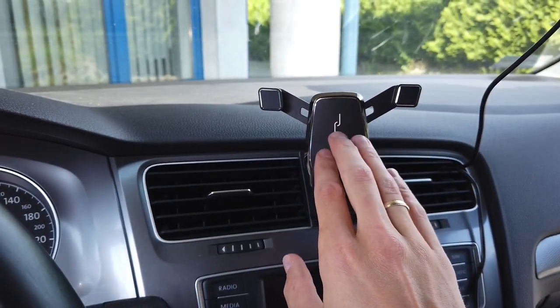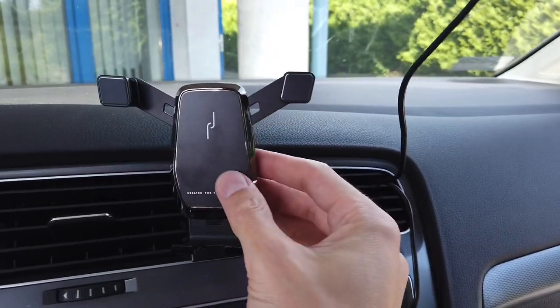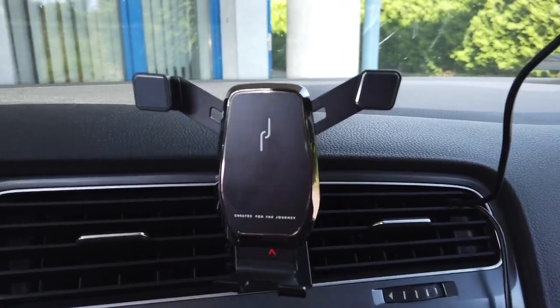I've been driving with it for the past few weeks and I've made two or three thousand kilometers with it — there's no problem, no noises from it, and I'm pretty happy with it.